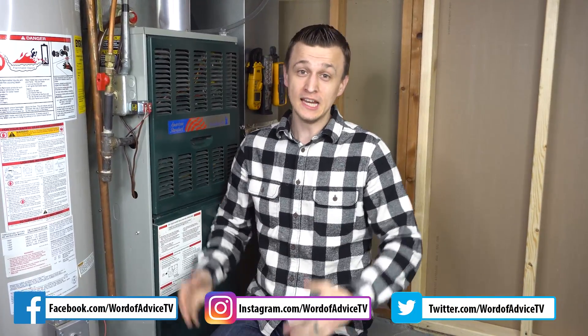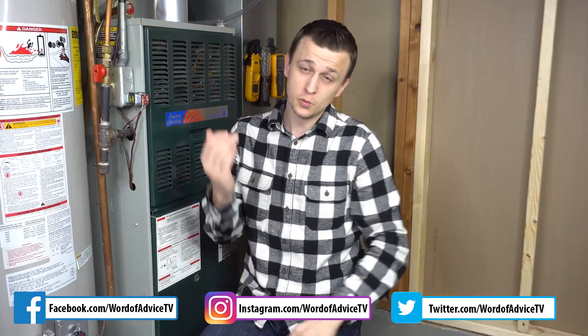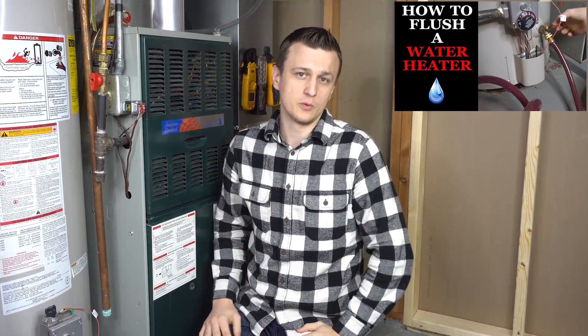Hey guys, Jay here with Word of Advice TV. In this video I would like to show you how to flush a water heater without draining it. I will not be going into a lot of detail because I have another video where I show how to drain and flush a water heater, and in that video I go into a lot of detail at every single step and explain the why and how as well. So if you want more information, check out that video after this one and you will know both methods of how to flush a water heater.